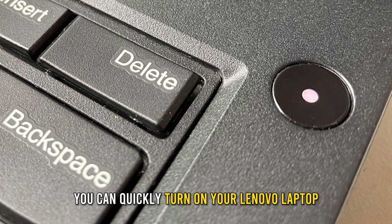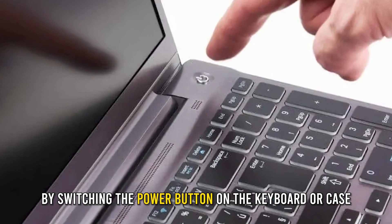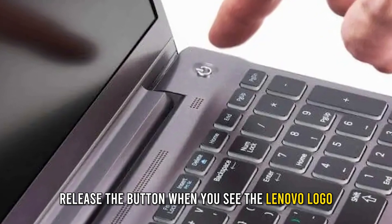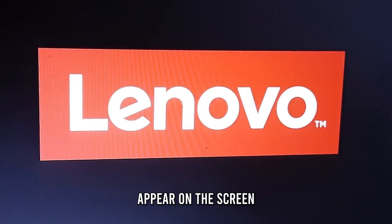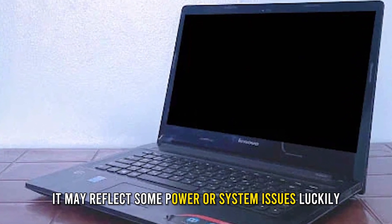You can quickly turn on your Lenovo laptop by pressing the power button on the keyboard or case. Release the button when you see the Lenovo logo appear on the screen. If your laptop fails to boot after pressing the power button, it may reflect some power or system issues.